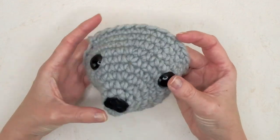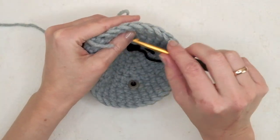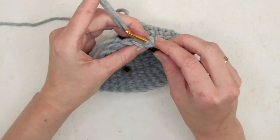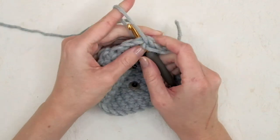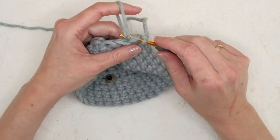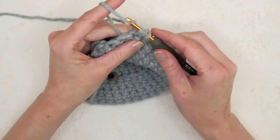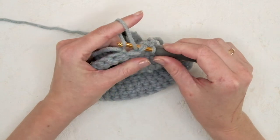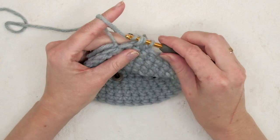Now I'm happy with the face. Flip the work, grab some yarn, and find a stitch — it doesn't matter which one. Make a slip knot, insert the hook in the stitch, and hold your index finger high. Put the hook between the two strands and pull both strands through the stitch — you now have three loops. Let go of the loop, yarn over, and pull through all loops.